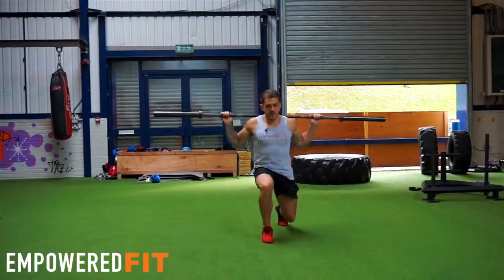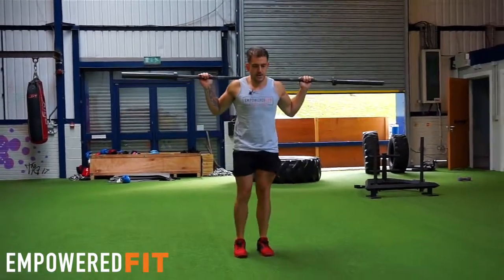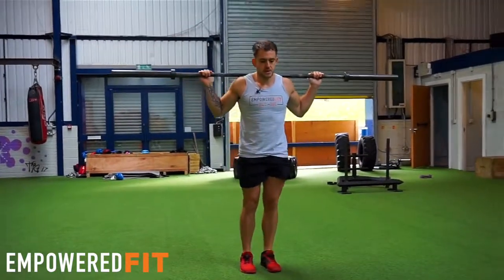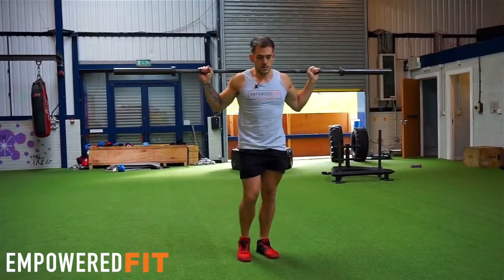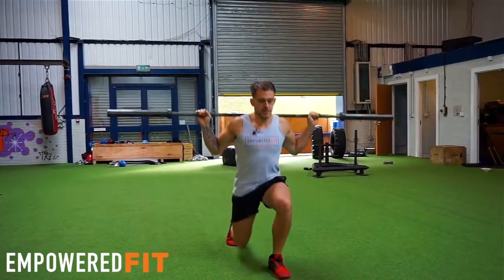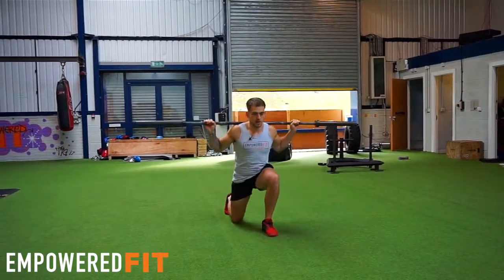So you can progress by having a bar on your back — still, everything's nice and sturdy and solid as I'm doing the movement. You can also do it on the spot if you wanted to, going back to the beginning. There are lots of different variations of doing this exercise — you can also go backwards, or do it on the spot if you need to.